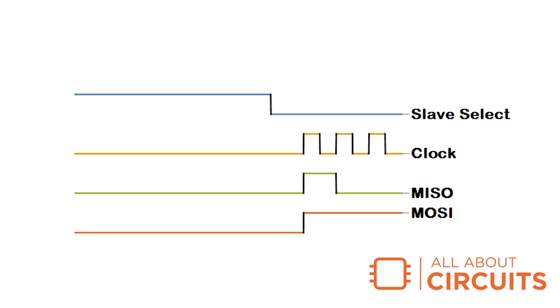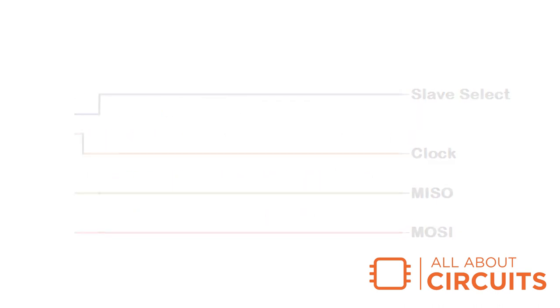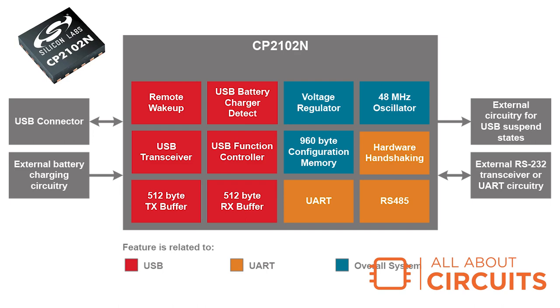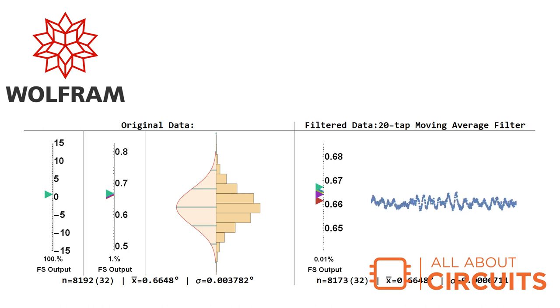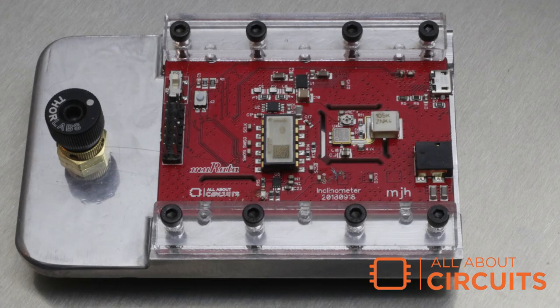Data is read off the ADC's SPI interface with an MSP430FR2633 MCU and sent via UART to the Silicon Labs CP2102 UART to USB converter. Once the data is moved off the board, I plan to visualize and interpret the data with Wolfram's Mathematica. There are several parts to the subsystem design project. Visit allaboutcircuits.com to learn more.